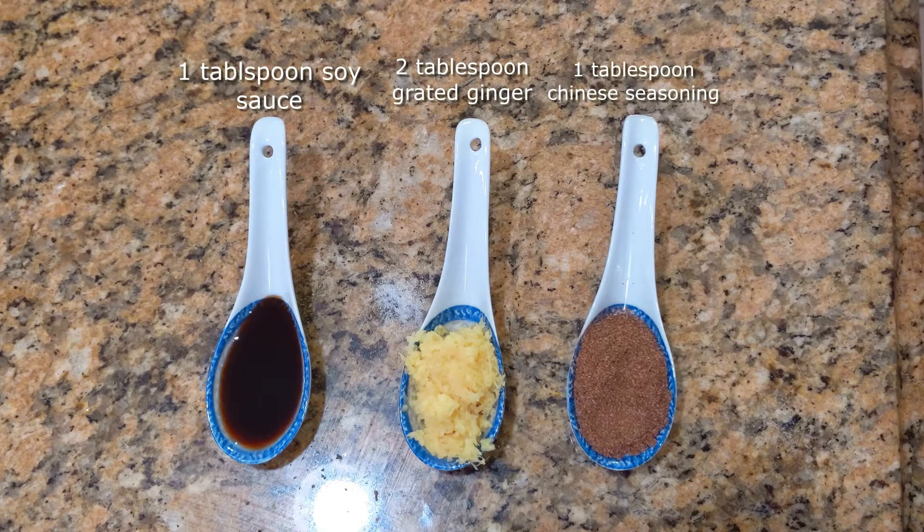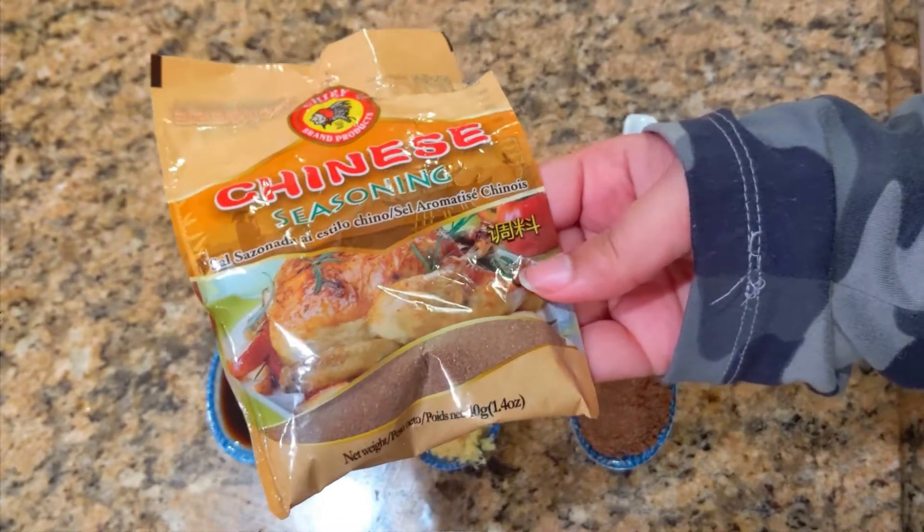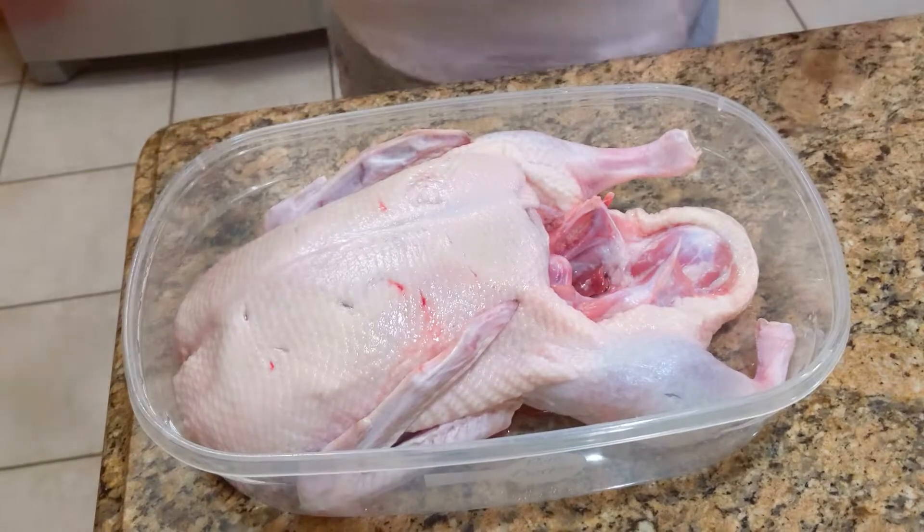We also have one tablespoon of soy sauce, one tablespoon of grated ginger, and one tablespoon of Chinese seasoning. If you can't find this Chinese seasoning, you can use whatever you'd like as a substitute.